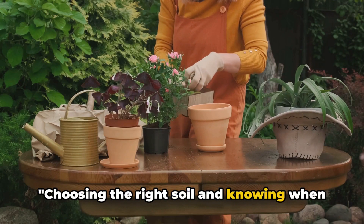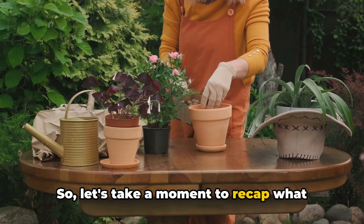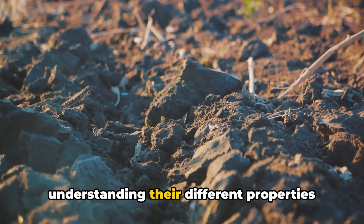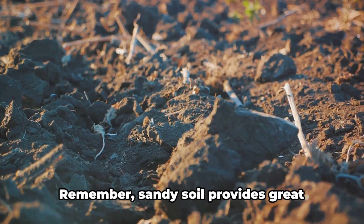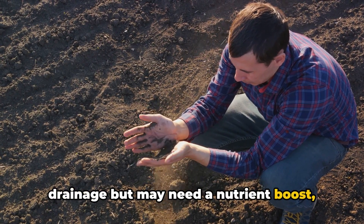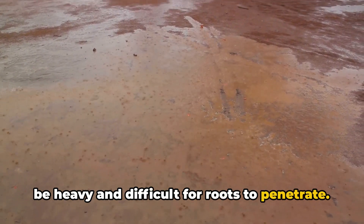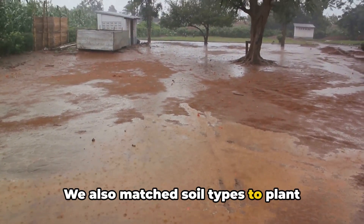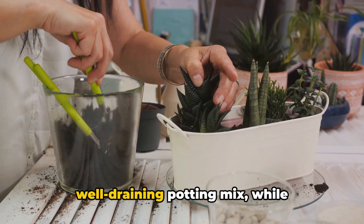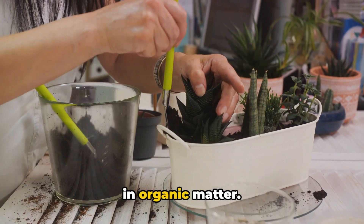Choosing the right soil and knowing when to repot are critical to your gardening success. So let's take a moment to recap what we've covered today. We dove into the world of soil types, understanding their different properties and how they can impact plant growth. Sandy soil provides great drainage but may need a nutrient boost, while clay soil retains moisture but can be heavy and difficult for roots to penetrate. Houseplants generally thrive in a well-draining potting mix, while vegetables often prefer a loamy soil rich in organic matter.